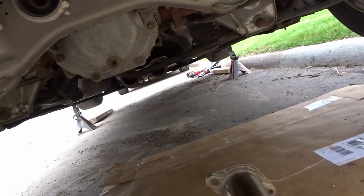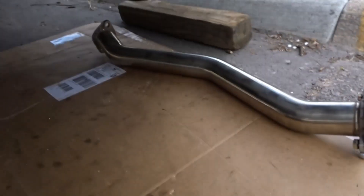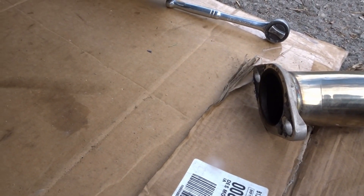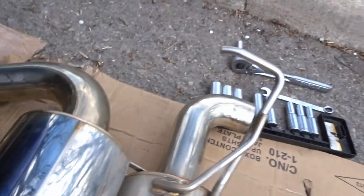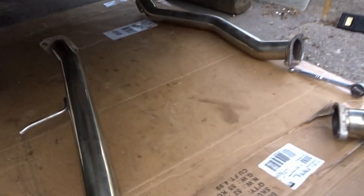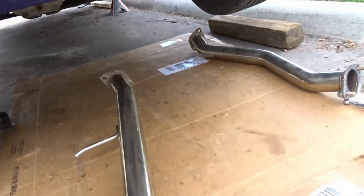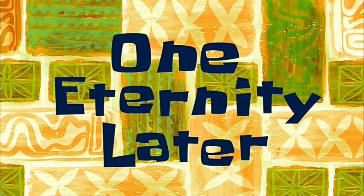Because of that mid sway bar that goes through where the exhaust goes, I had to disconnect that side again. What I'm going to do is connect the hangers first so I don't have to pick up the whole exhaust, and then connect it at the midpoint right over there.